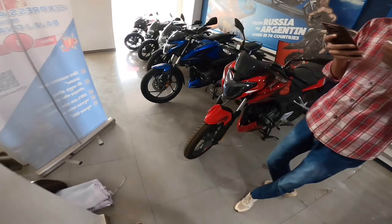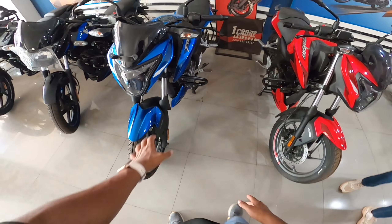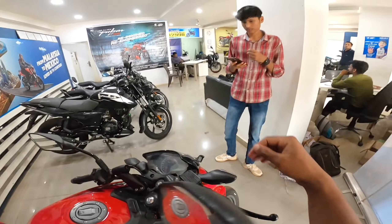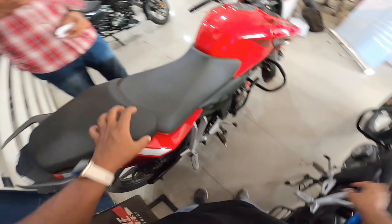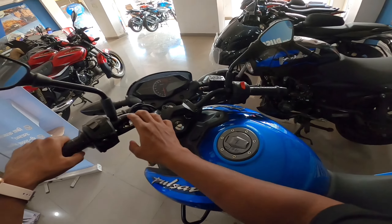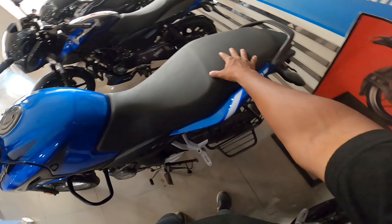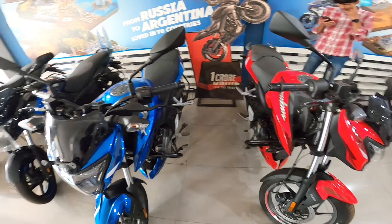Now let's see the difference between the two variants. This is the twin disc variant and this is the single disc. On the twin disc you get clip-on handlebars and a split seat. On the single disc variant you get a single-piece handlebar and a whole seat. The front disc size is 260 mm and the rear disc is 230 mm.